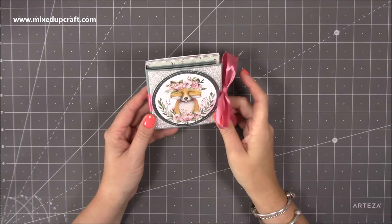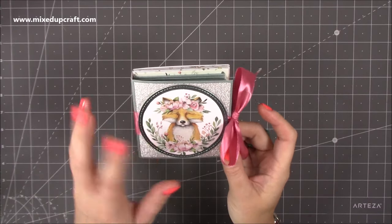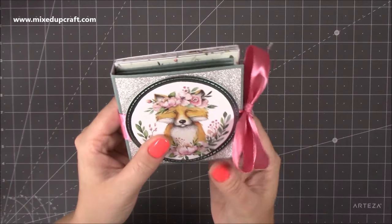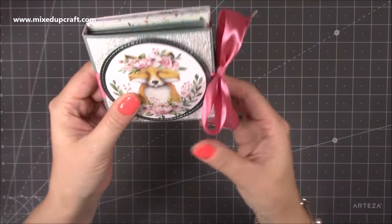Hi everybody, it's Sam at Mixed Up Craft. Thank you for watching my tutorial today. I've got this really cute little note card envelope holder. I thought it would be really nice for any craft fairs that you might have, and they also make nice little gifts as well. I'm using the Paper Boutique Papers — I'll show you all that in a moment, but I love that image.